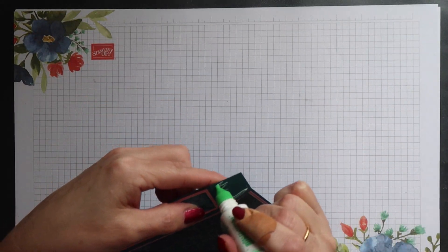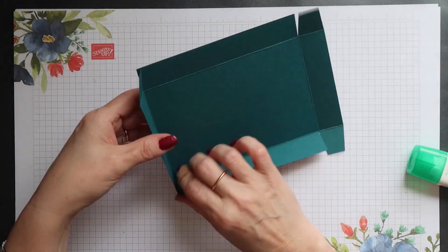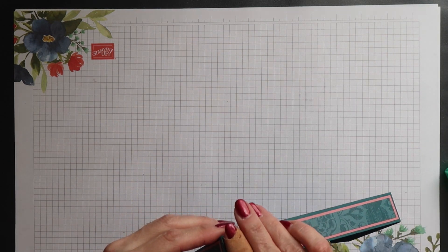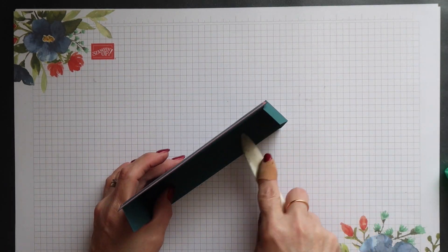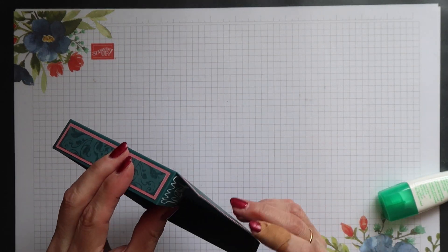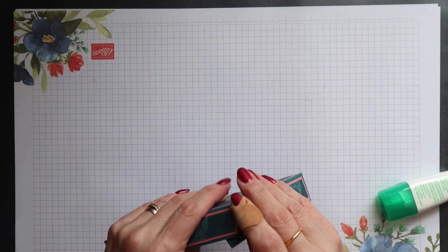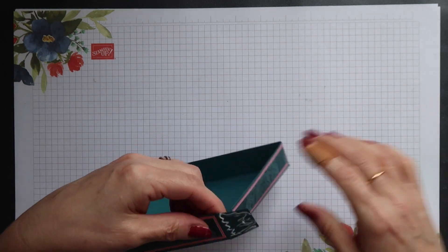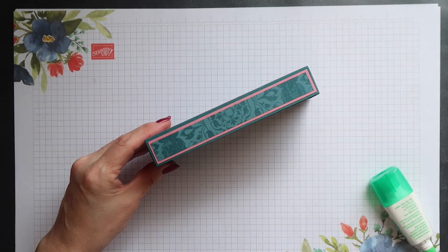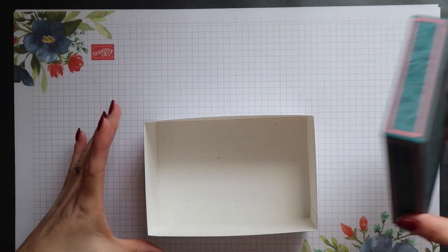It's the same process for the lid — add glue to each corner tab in turn and then position it. When you do this, make sure that the corners remain nice and square. You don't want them slanting inwards or outwards because this will affect the fit of the lid.